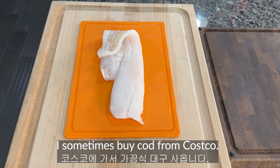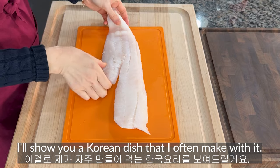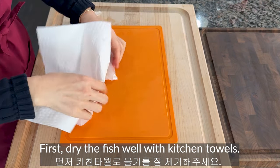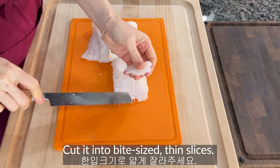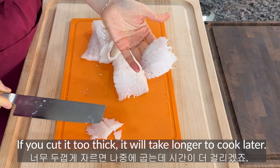Cut fish pancakes. I sometimes buy cut fish from Costco. I will show you a Korean dish that I opt to make with it. First, dry the fish well with kitchen towels. Slice it thinly — cut it into bite-sized thin slices. If you cut it too thick, it will take longer to cook later.